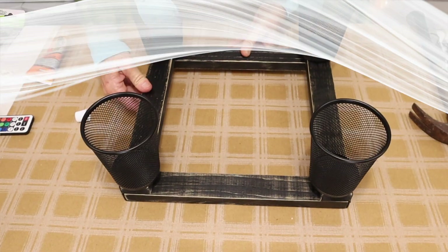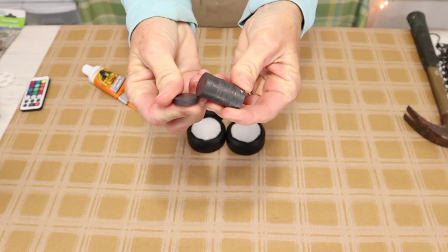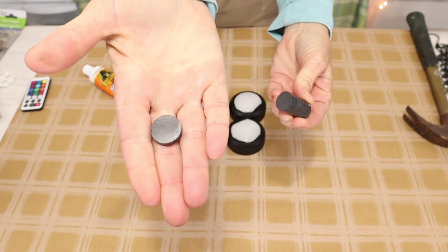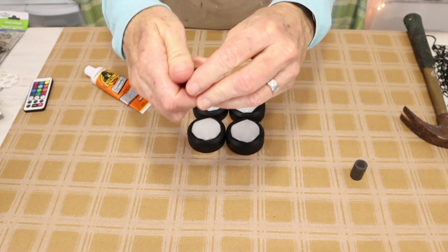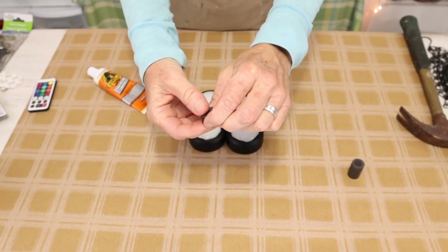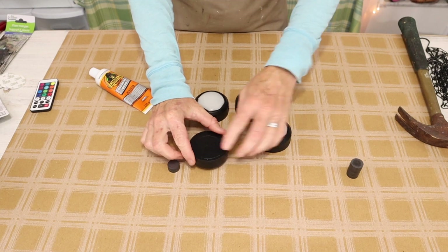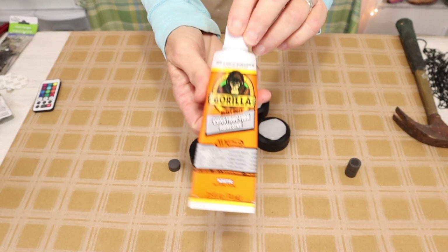Now that we have our pencil holders attached we then move back to our puck lights. And for this step you're going to need eight of these ceramic magnets — they call them magnet buttons. We're going to divide them up into stacks of two. We're then going to take the stack of two magnets and attach it to the back side of our puck lights using some Gorilla Glue construction adhesive.